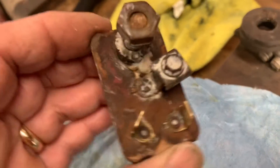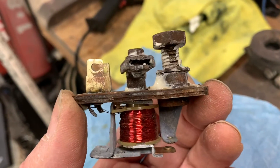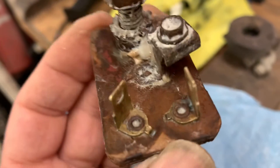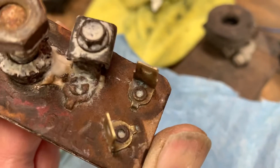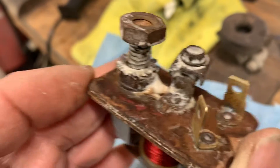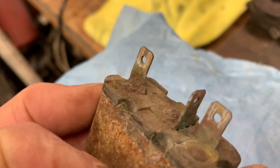The last one is this starter relay. This had nothing done to it — literally nothing. You can see how clean these two spade terminals got. Not too shabby, considering they looked a lot like this horn relay did before cleaning. It cleaned up pretty good.